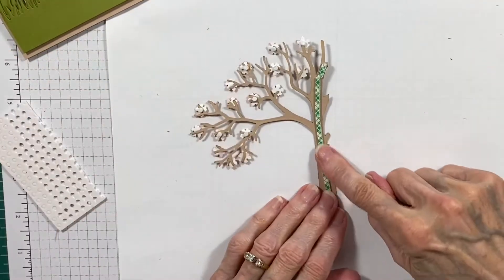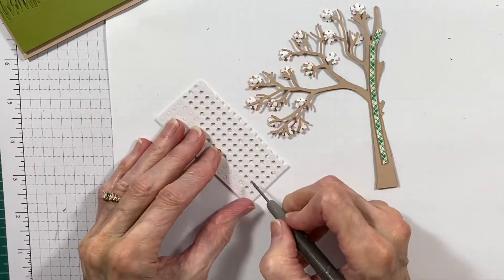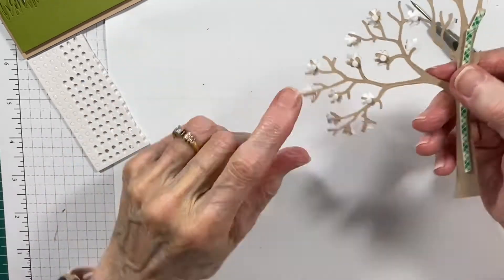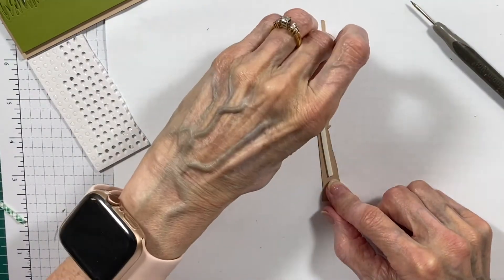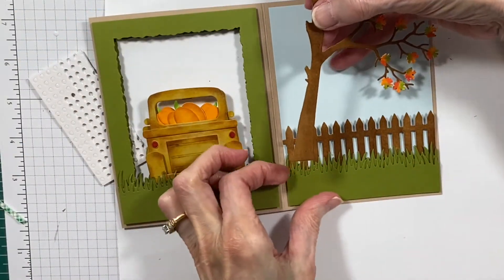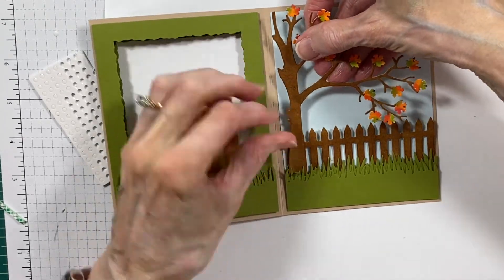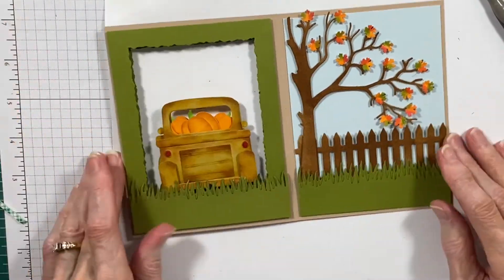The next thing I'm doing here is showing you how I attach this into the scene. I've popped a few of these little tiny pop dots on the back of a few of the major leaves that I think will help hold it in place. The rest of the truck is attached with strips of mounting tape. I'm going to tuck the tree in behind that grass section and attach it in place, and I push down on those little pop dots to hold the leaves in place.